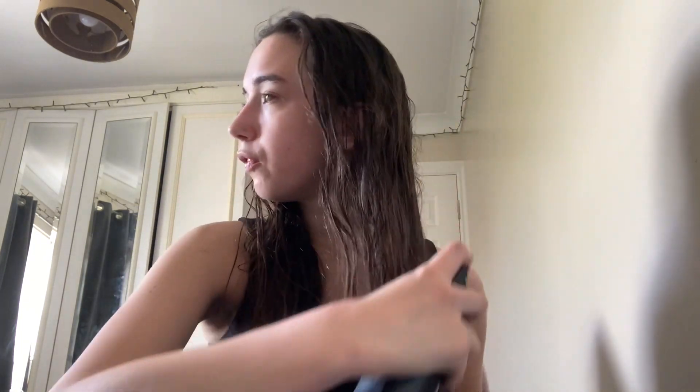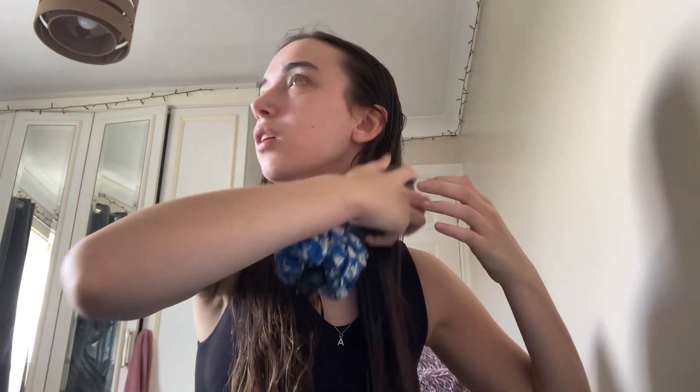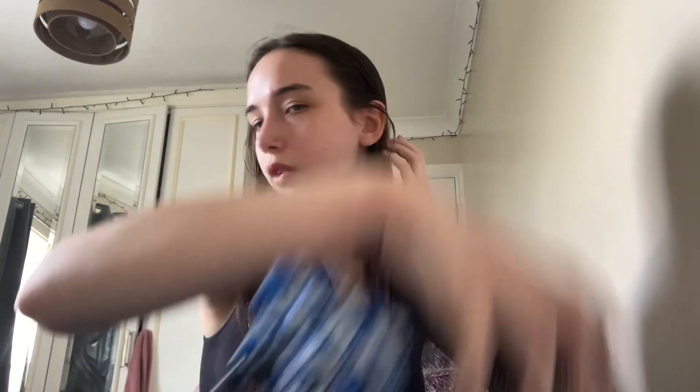I've just gotten out of the shower, had my hair in a hair towel and I'm just taking it down. Using some heat protectant — I don't yet have a particular one I'm fond of, so I tend to go for whatever looks good. Then I gently brush that through. Strictly speaking you shouldn't really brush your hair when it's wet, but I do it pretty gently.